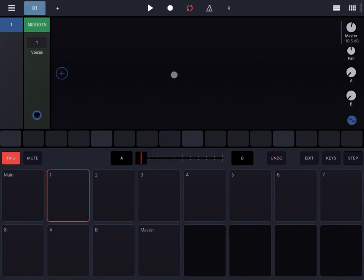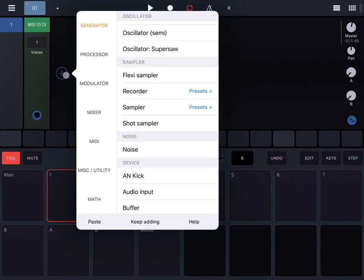Hi everybody, welcome to another tutorial on Beep Street Drum Board and Modular Groove Box. In this video I'd like to show you how you can use the buffer input to create interesting effects.